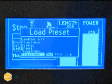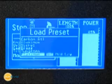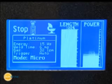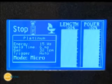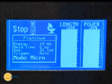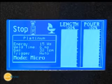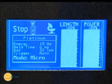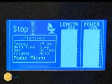Pre-set weld settings are available to get you started in the welding process. Always start with small amounts of energy and work up in power. Sunstone welding technology produces high peak energy to start the welding process and the energy gradually tapers off. Setting the pulse length to 100% will give you the most energy taper and will also result in a smoother weld puddle.